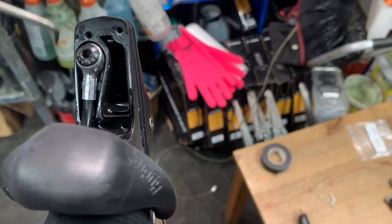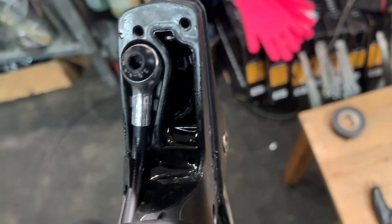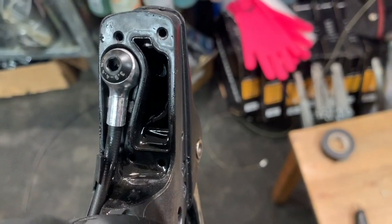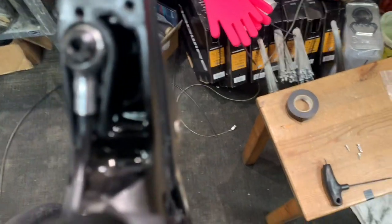In this hole here is your banjo fitting. This is the hydraulic line that is now exiting this shifter body hydraulic reservoir area and going out towards the back of the bike, because this is a rear brake system.